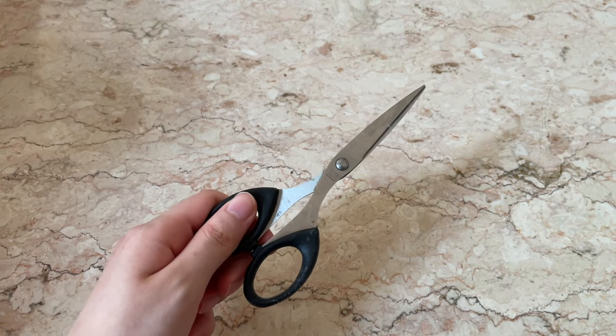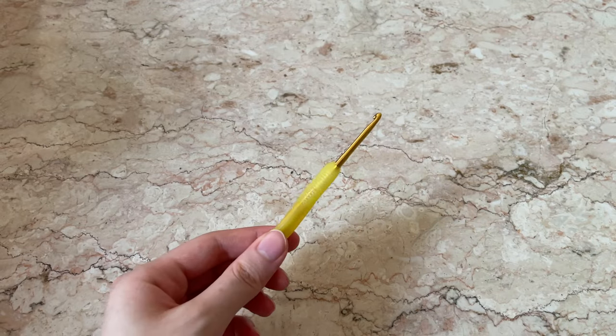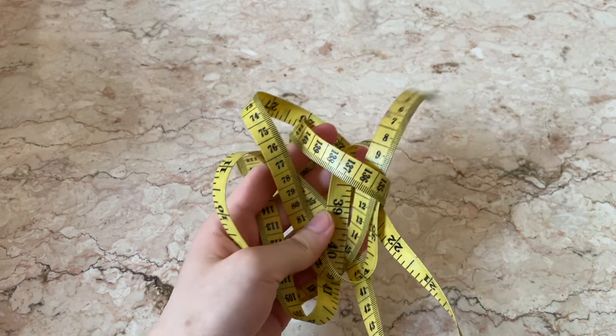For this project, you're going to need a pair of scissors, a darning needle, a crochet hook, and also a ruler or measuring tape.